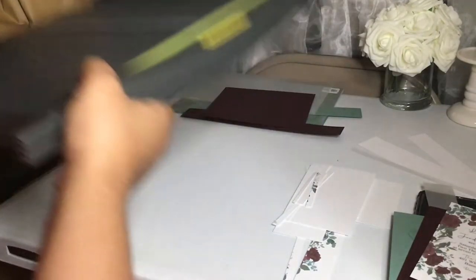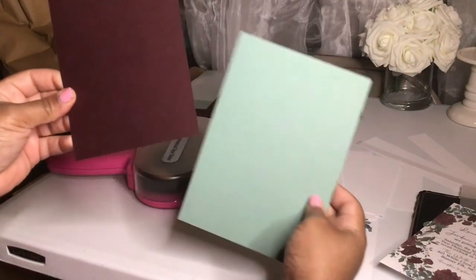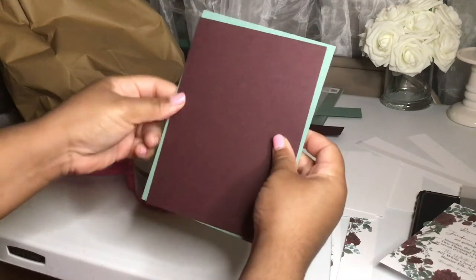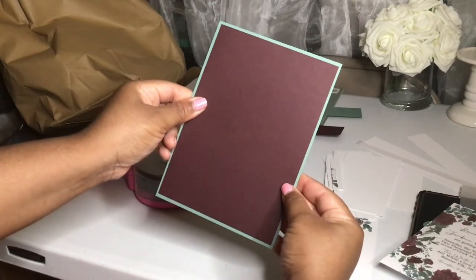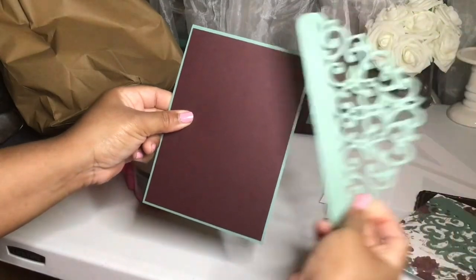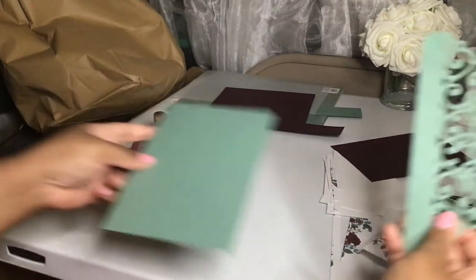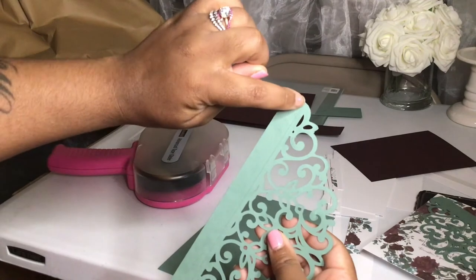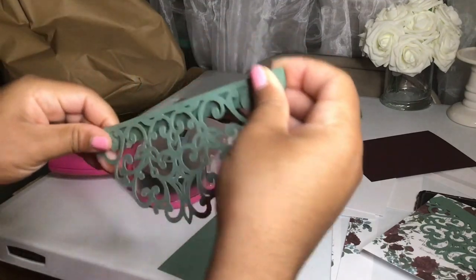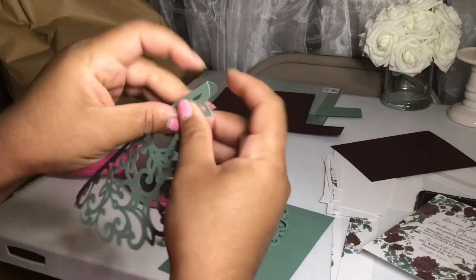We're going to construct the invitation. Make sure your backing card fits inside your folder card — just line them up and check all four sides, because once constructed it needs to be able to fold. The flaps need to fold over like this. The first thing is to put the flaps together. You can see the score mark on the flap, so just fold that down — a quick fold; it doesn't need a bone folder.